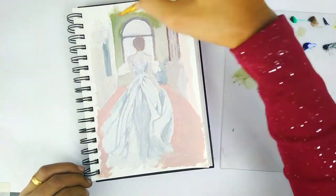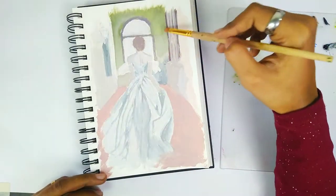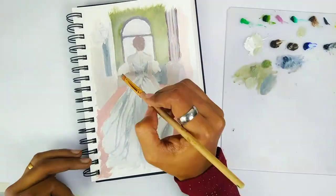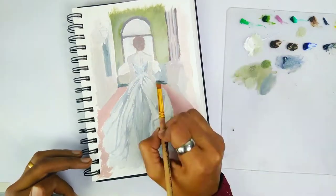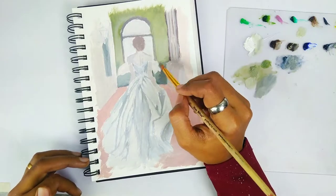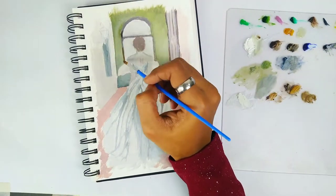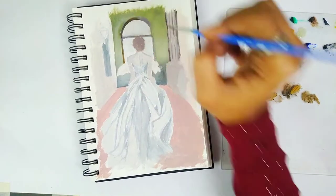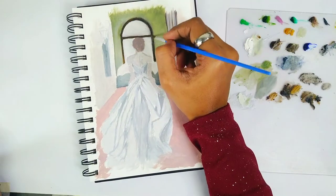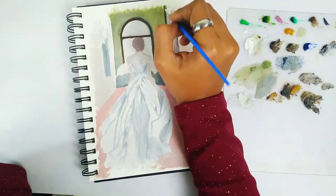I never apply one single color mixture to an entire area — that would make the painting look cartoonish. For every small section I have to either lighten the color, darken it, or mix it with another mixed color or plain color to achieve the desired result. That's how you get the realistic look.